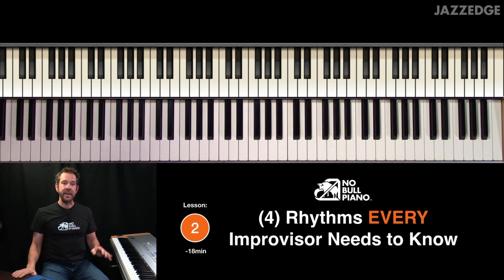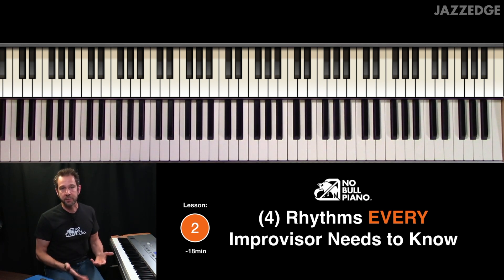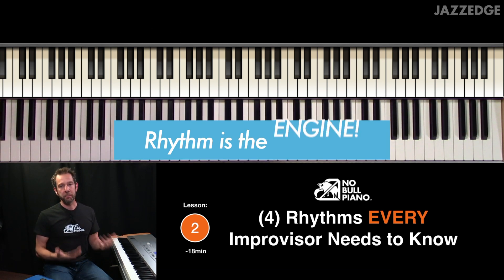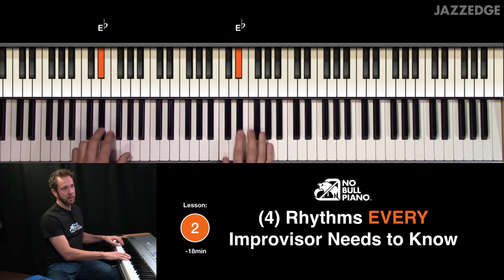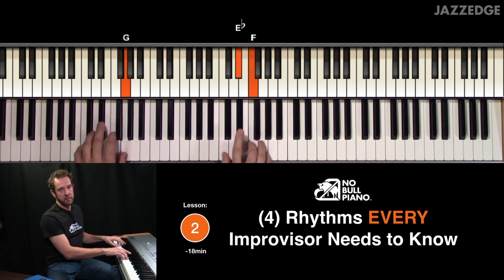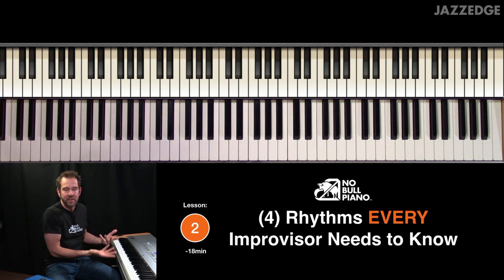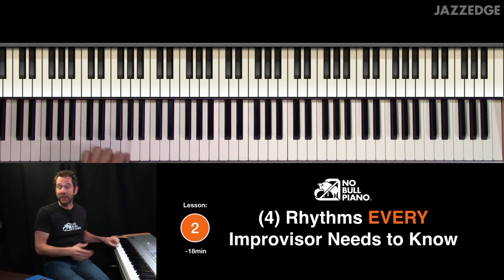The second lesson is four rhythms that every improviser needs to know. Rhythm is the key to music. If you don't have good rhythm or exciting rhythms under your fingertips, then your improvisation is going to sound very flat. Like, I could play all the right notes, but they don't sound — they don't sparkle, they don't bounce, there's no rhythm there. But now it starts to sound like something, doesn't it?